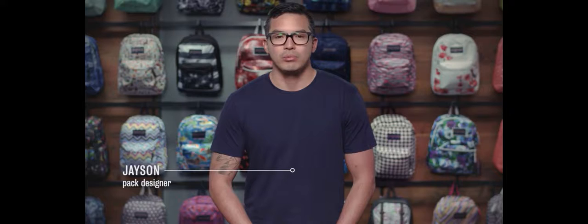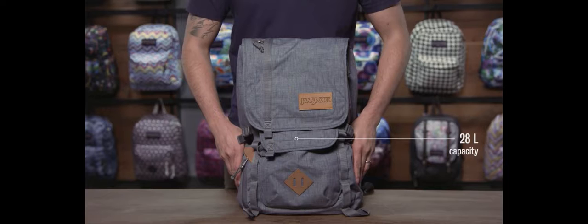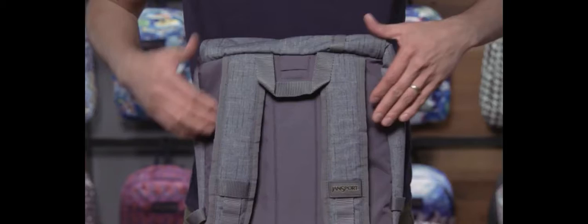Hey guys, my name is Jason. I'm a senior product developer at Jansport and today I'm going to be walking you through some really cool products. Let's take a look at the Hatchet Special Edition. It's a 28 liter bag and it comes in a wide variety of really premium cool fabrics.